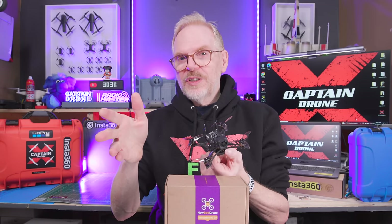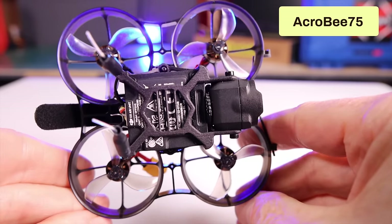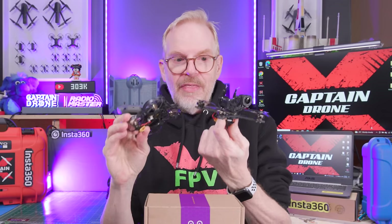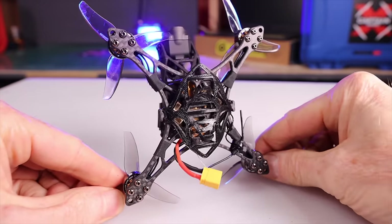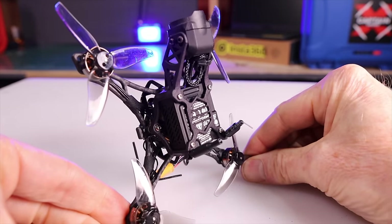When I received this product there was no information on it. All the company told me was that it's very similar to the AcroBee 75 that I did a review on. When I look at the circuit boards, yeah, they look similar. That means this one, just like the AcroBee 75, has that G4 processor in it for the flight controller, which is super fast and super efficient — and that's how they get it tuned so well with no jello.